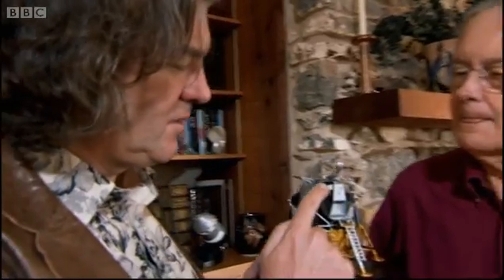Hang on, I just want to make sure I've understood that properly. The way of guiding the lunar module down onto the surface of the moon was with some lines drawn on the window? Basically, yeah.